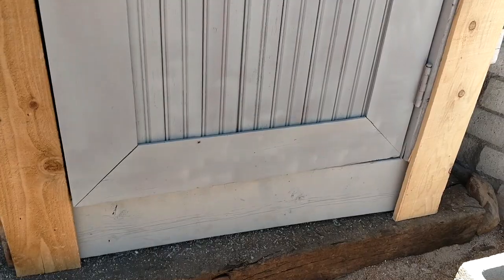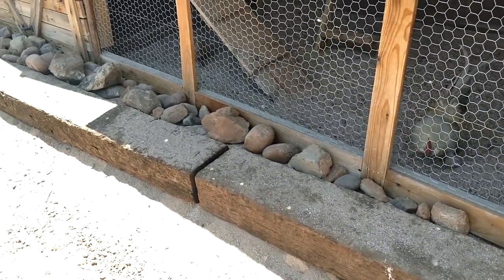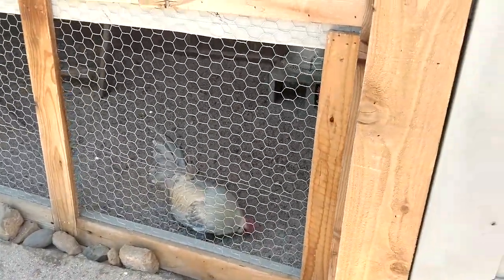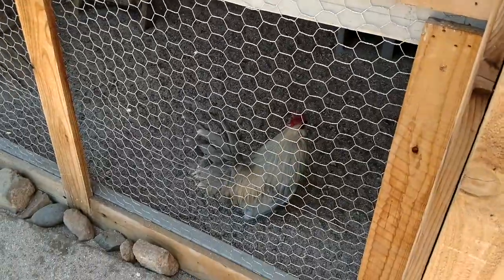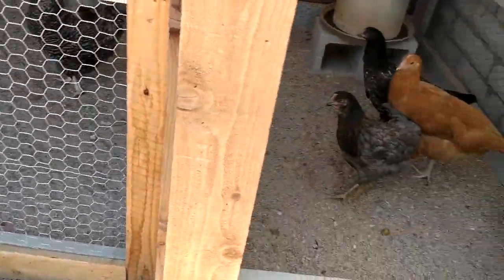The base of the chicken coop is made of railroad ties that we spent $5 a piece on. And then we filled our chicken coop with sand. Some people don't like using sand for their own personal reasons, but I feel it works much better.